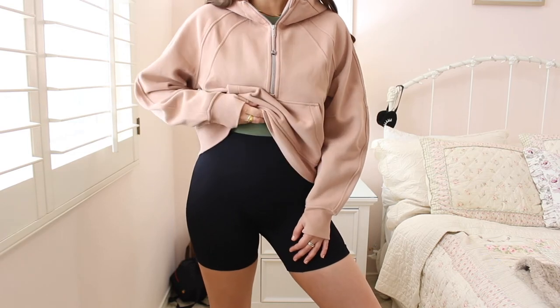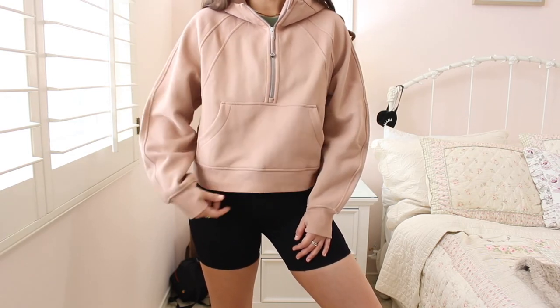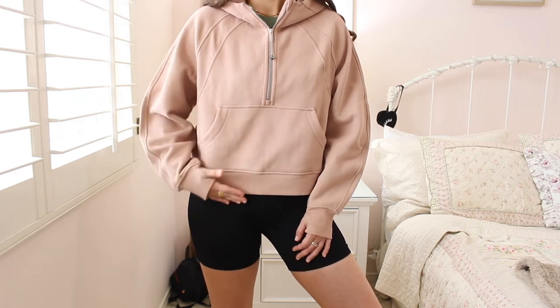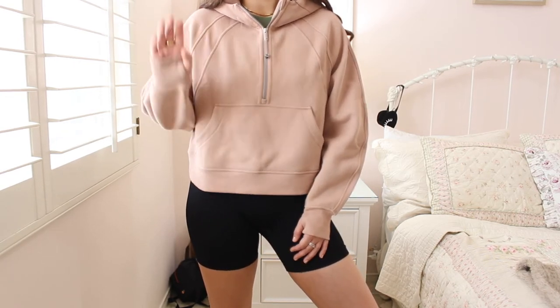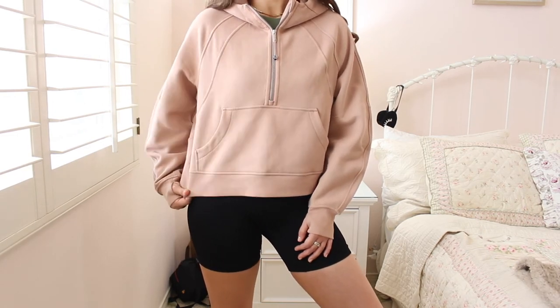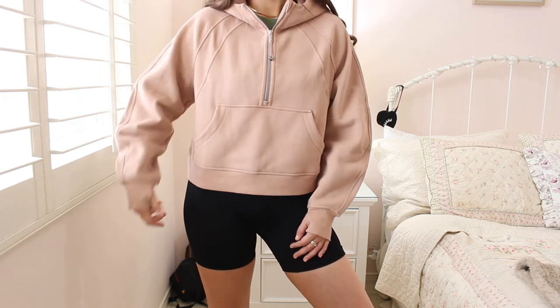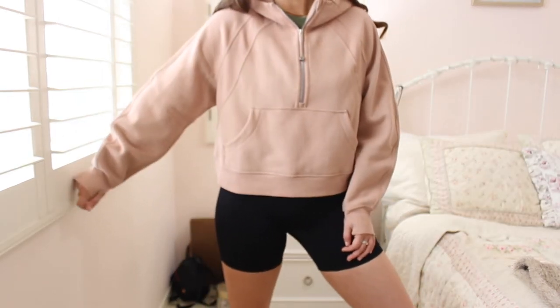Here's what it looks like on. I just threw on some little biker shorts — you can tell they go up to about here on me. This jacket does go longer than a high-waisted legging, biker short, or even jeans, so it definitely hits right at the waist. Don't be scared of it being too cropped.